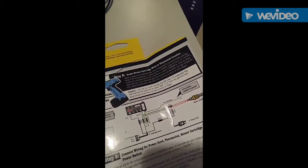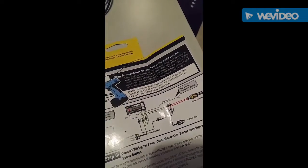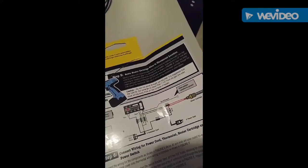I found it — do not run wires through the gasoline inlet. Well, guess what? I'm going to do that. Because I can.